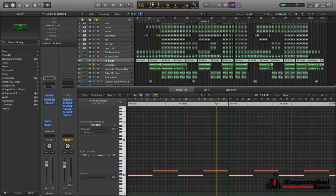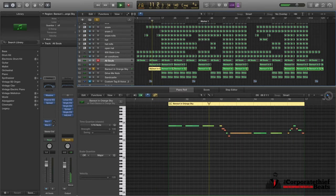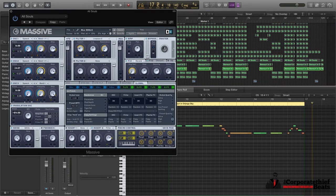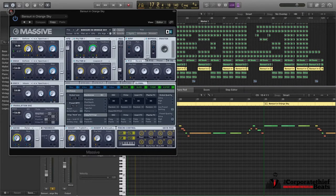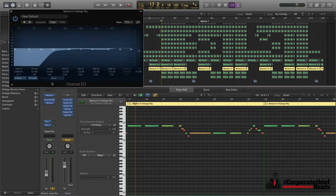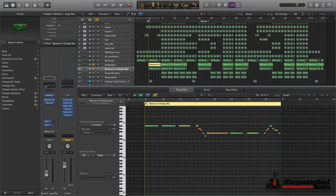These sounds I've used before as a lighter kind of sound — it's almost like a flute. And it's actually a sweet melody in this really dark song, which is a nice contrast. That sound is in Massive as well — it's called Bansuri in Orange Sky. It's a sound I've used a lot because I like the flute kind of sound. Obviously I've tweaked the EQ to cut through the mix and cut off some of the lows because I'm getting those from the 808.